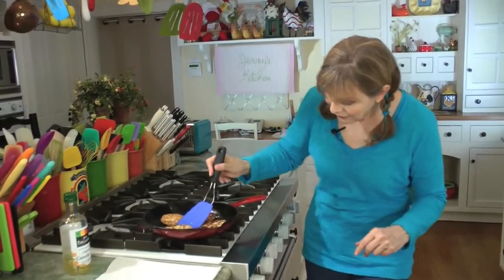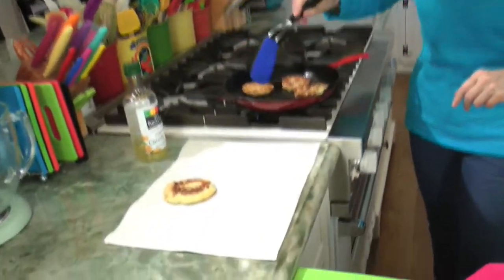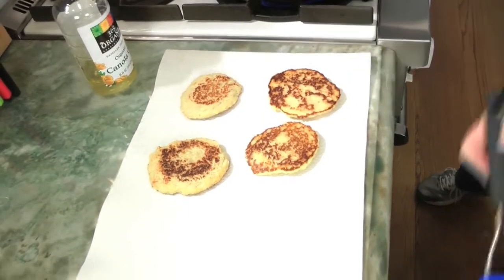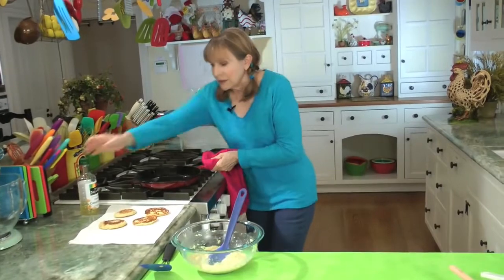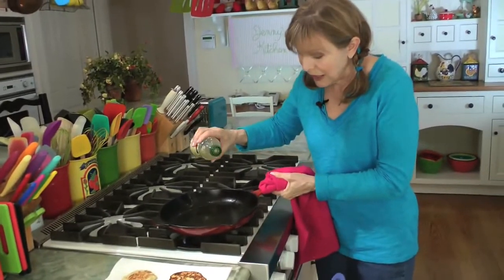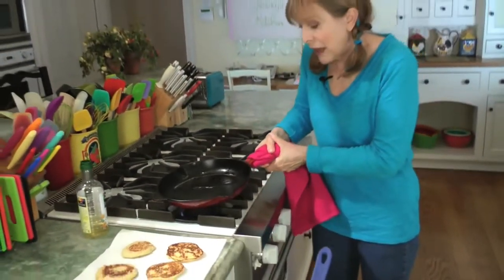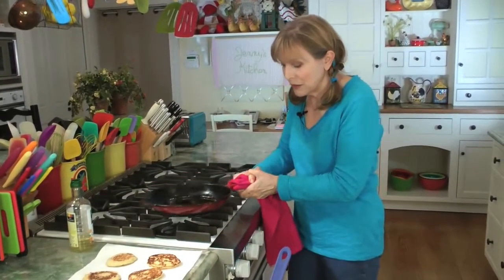It's been about three minutes on the other side — look at them. There they are. Look at that. There's the bottom, there's the top. There'll be hardly any grease at all on the paper — I just do that out of habit. Now we'll put the second batch in with about a half teaspoon more oil. I like the cast iron because it stays really hot — this is about medium to medium-high. If you don't have cast iron, you can certainly use any other kind of pan.